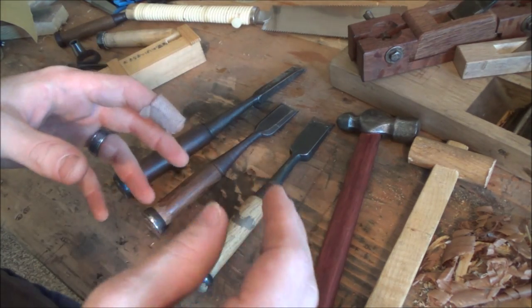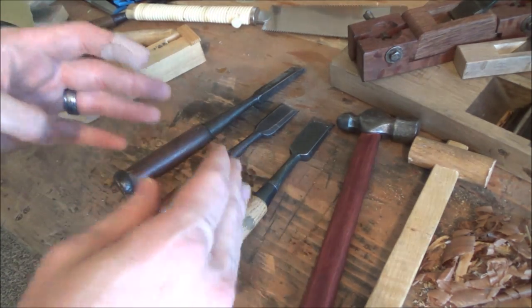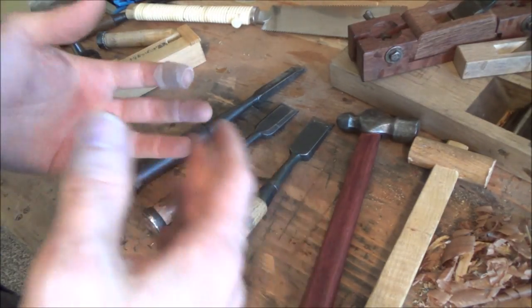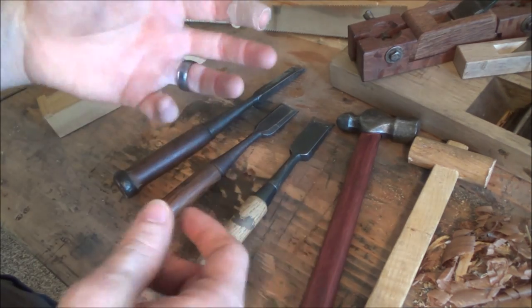Now in case you didn't know, Japanese chisels, when you buy them, do not come set up and ready to use straight from the maker. You will have to do some work on your own, and that's kind of cool because it lets you set it up the way you prefer.